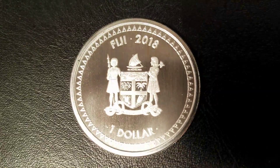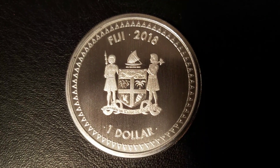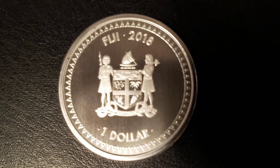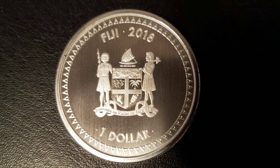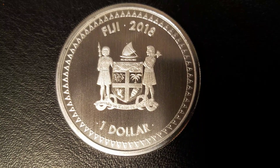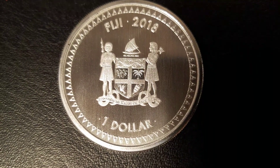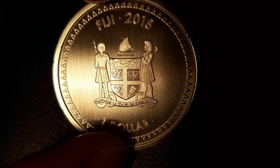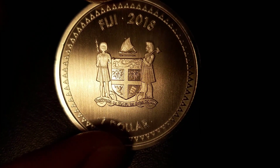On the obverse here, we have the coat of arms for Fiji — two Fijian warriors, one with a spear, the second one has a pineapple club. The crest is the canoe right above the shield with the outrigger, and the canoe is in full sail. Within the shield, right at the top is a lion holding a cacao pod above the cross of St. George.